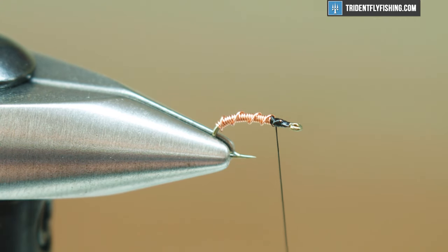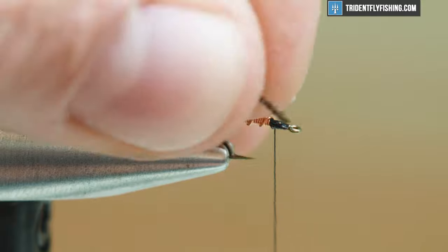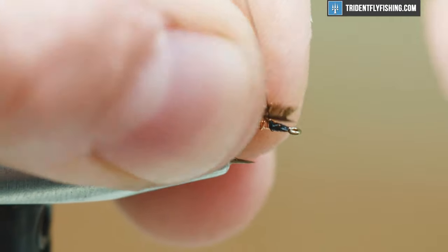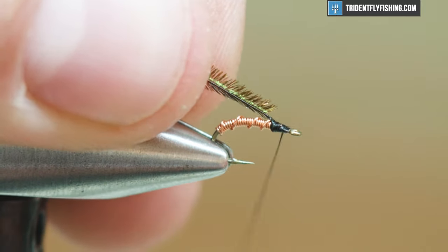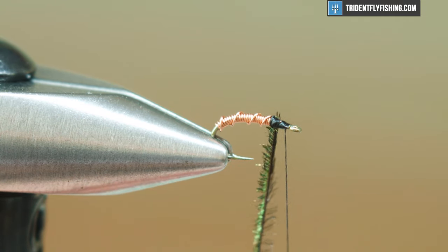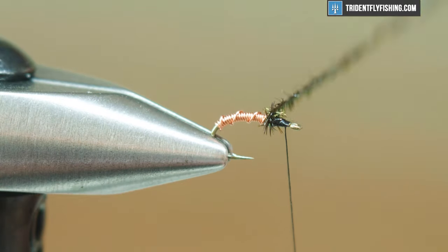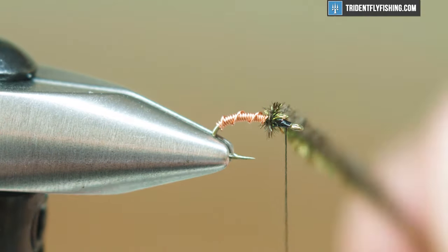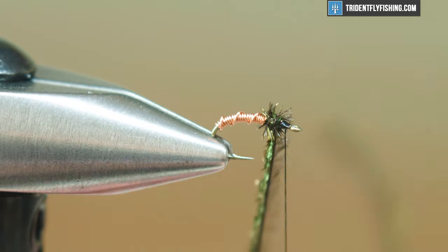And then all I'm gonna do now is take a single peacock curl and tie it in right where I've left my thread. So this is pretty fragile — just pinch wrap that on there, and you do want to be careful when you wrap this. I'll leave my thread right behind the eye. A couple of wraps and I'm just gonna get a nice little bushy thorax here. A little bit of flash, but still pretty natural looking.